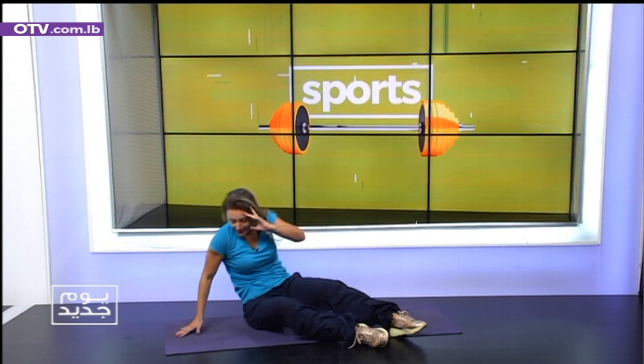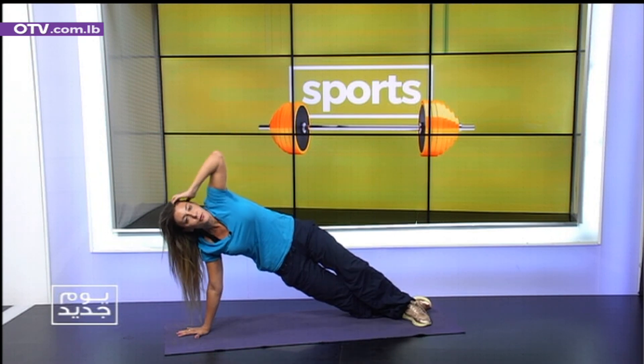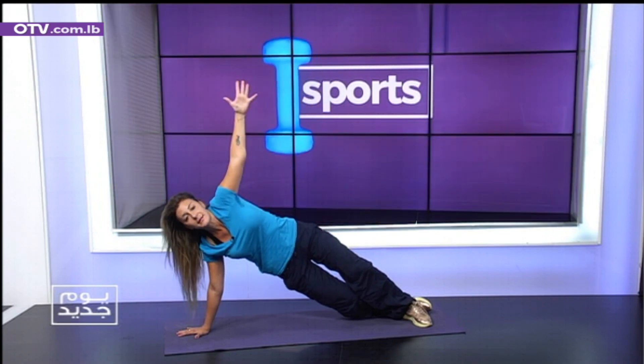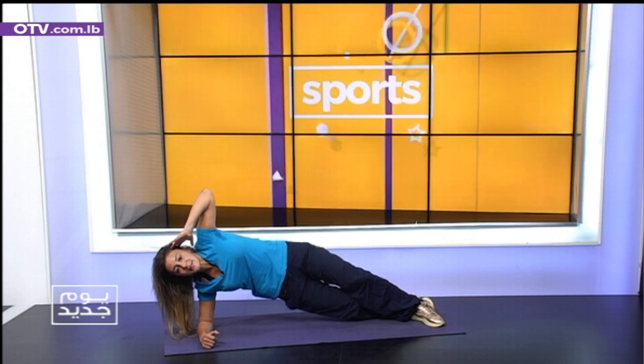Let's do the other side. Same thing. Left arm down, left arm up. Keep in mind — today we're training without weights. We're doing all exercises with light weight. Keep it lightweight so you're faster. Finish off your side plank. Breathe. Inhale. Exhale. One minute. Two minutes. And done. See you next time.